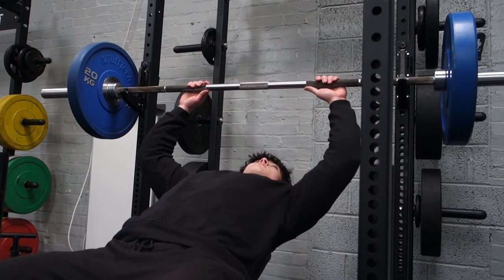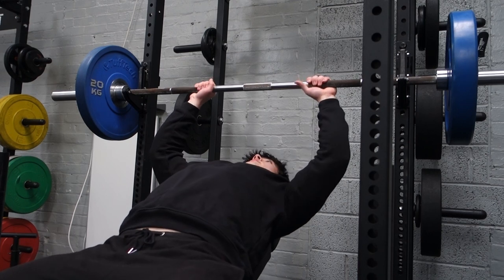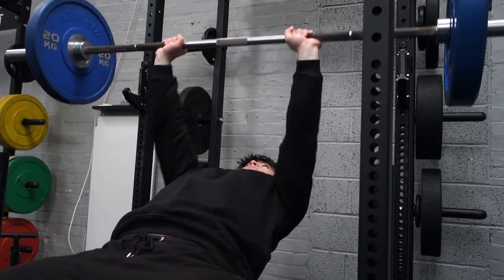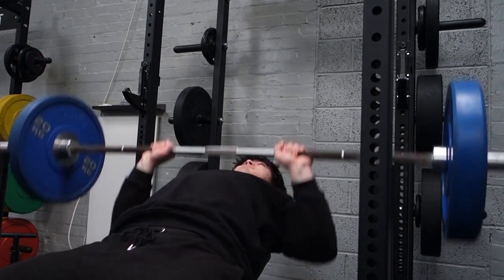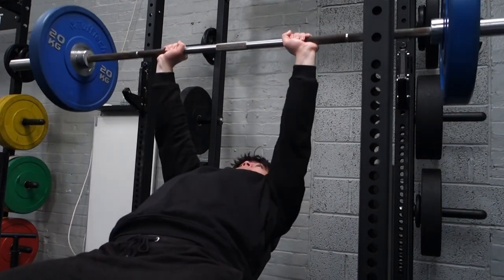We're starting off with incline bench. I'm doing a couple of warm-ups — just the bar, then 60 kg — because this is the first time I'm training chest in five months. I'm not going heavy, going relatively easy. Just two warm-ups: the bar then 60 kg, and after this I do three sets of 10 with 80 kilograms paused.